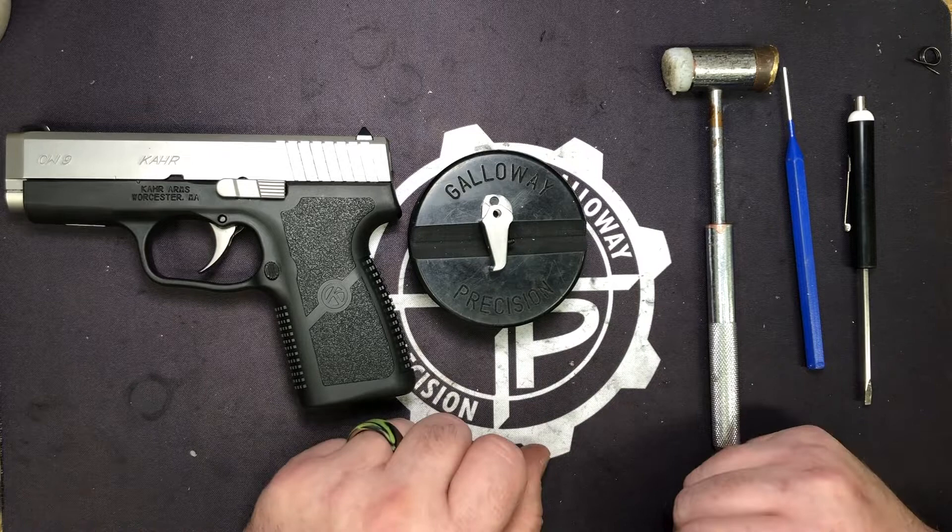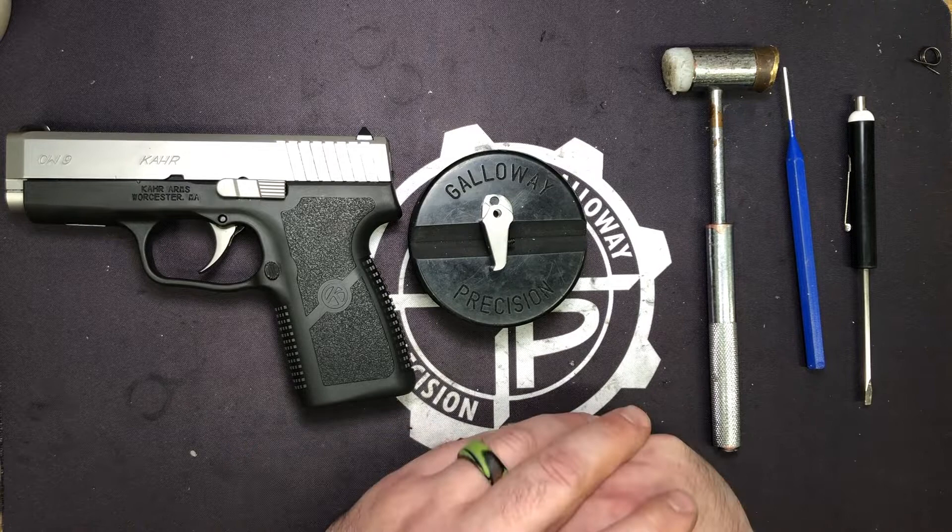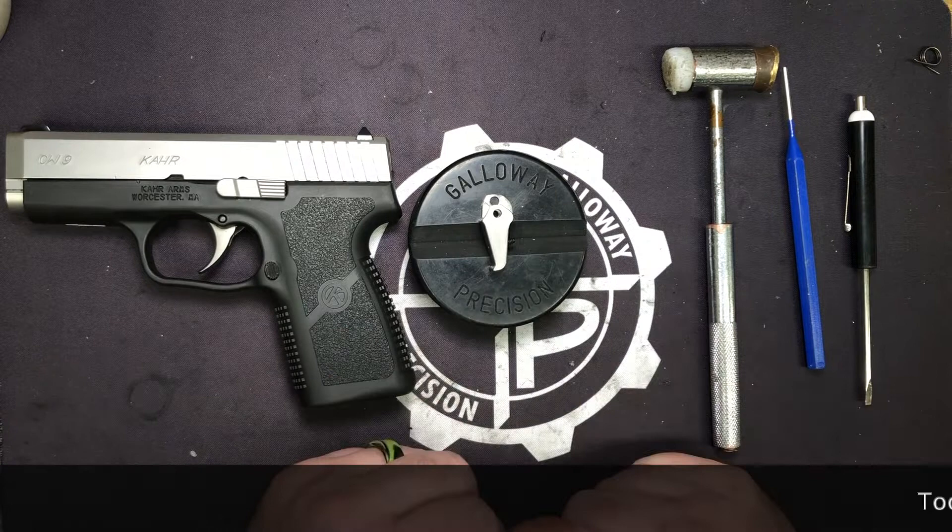This video is going to go over installation and adjustment, and then we'll have a separate video for the P380 — very similar, just a lot smaller area to work with in there.